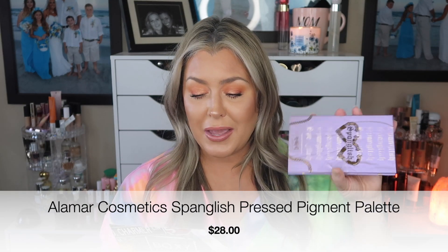If you're still here, I'd really love a thumbs up! Okay, I'm really excited — I zoned out — but look at this: it's the Alamar Cosmetics Spanglish Pressed Pigment Palette. This is perfect for day to night. It features eight stunning shades: four shimmers that are multi-dimensional and unique, dripping in fine glitter and reflective pearls, plus easy-to-blend ultra long-wearing mattes. Retail value $28.